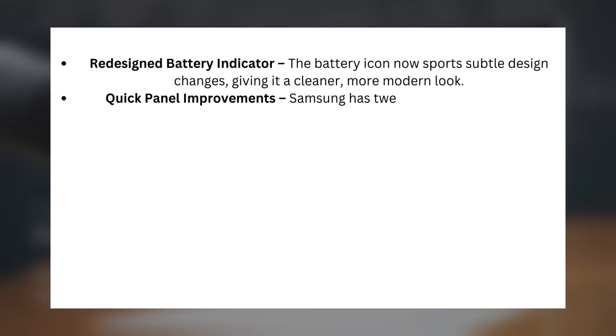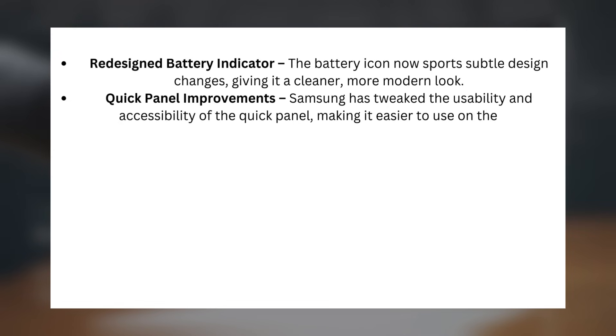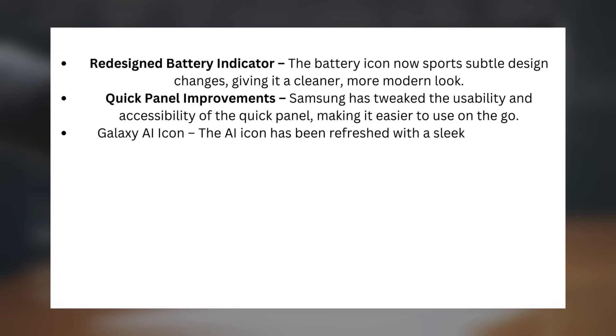Quick Panel Improvements: Samsung has tweaked the usability and accessibility of the Quick Panel, making it easier to use on the go. Galaxy AI Icon: the AI icon has been refreshed with a sleek new design.